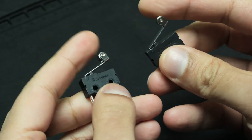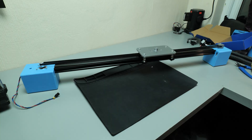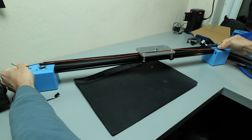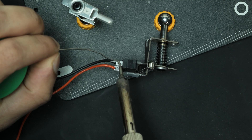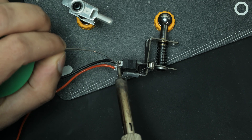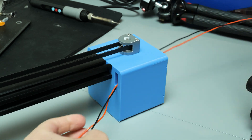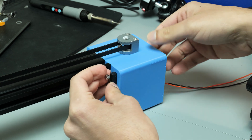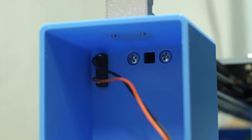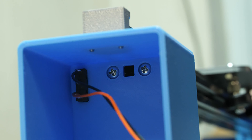Then it was time to get onto the electronics side of this project. To help the gantry know when it's reached one end of the extrusion, I'm going to use these limit switches so that when it approaches the end, it triggers the limit switch and makes the gantry reverse direction. This will also help in the homing process so that every time the slide is powered on, the gantry moves over to one side and sets that as the starting position. I made a little cutout on the inside part of the 3D printed stand so that the wires can go through the extrusion and I can have all the electronics housed on one side.